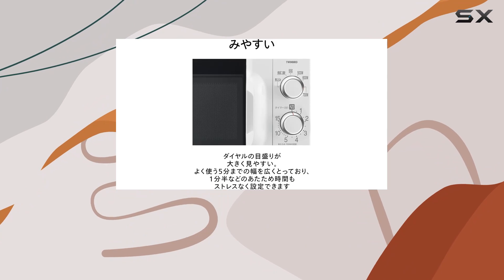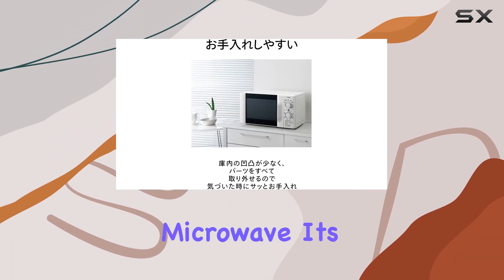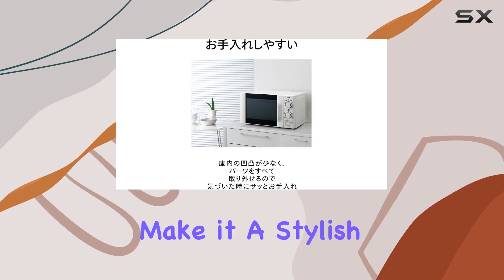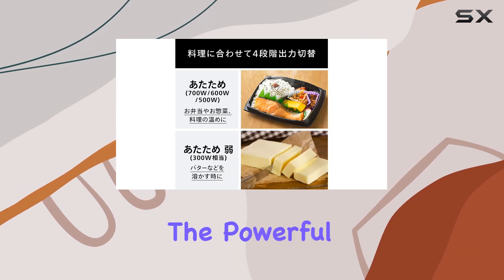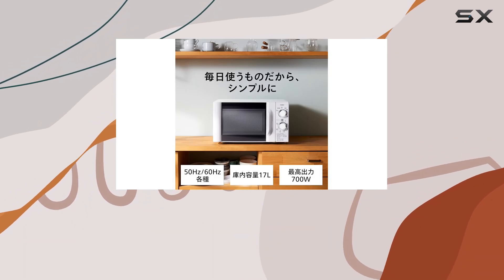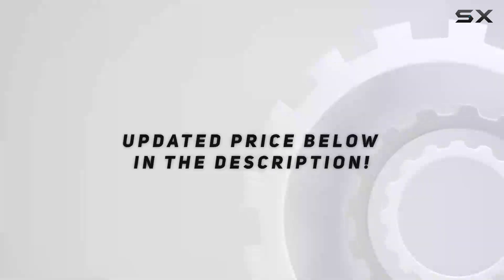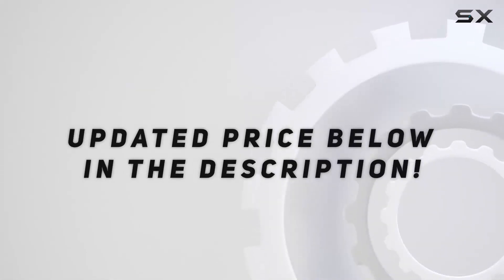In conclusion, the Twin Bird DRD-419-W5 microwave is an excellent choice for anyone looking for a high-powered, efficient, and space-saving microwave. Its sleek design and white color make it a stylish addition to any kitchen. The powerful wattage coupled with a reliable turntable ensures your cooking needs are met with ease. Check out the video description for an updated price.